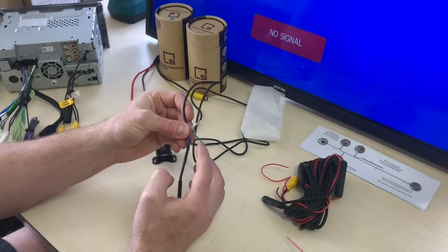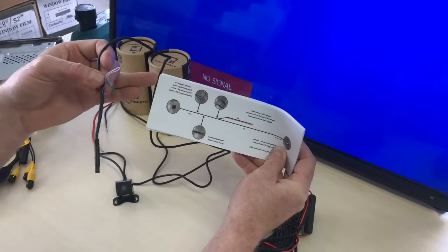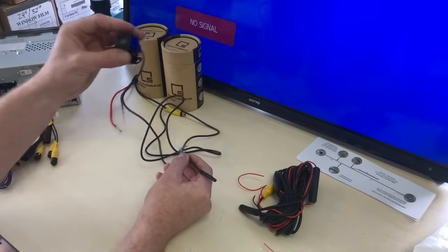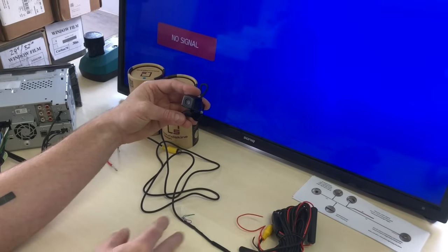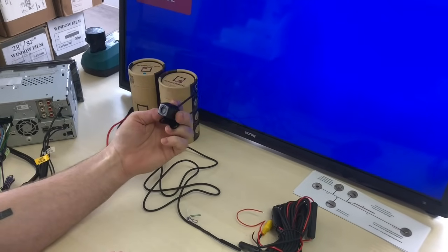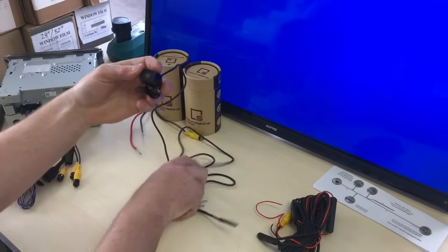These loops have the ability to change things on the camera. They come with instructions in the box, and up in the top left-hand side it says what they actually do. The green wire will turn guidelines on and off, because it has guidelines built into the camera. The white loop will flip the image vertically, and the purple will flip it horizontally. These are very important — if you're mounting this on a vehicle at the rear and the image is projected incorrectly, you can just cut the white loop to flip it horizontally or vertically without physically moving the camera. Similarly, if you want to mount it on the front rather than the rear, you can cut the purple loop to flip it horizontally so the perspective is correct.